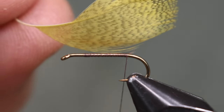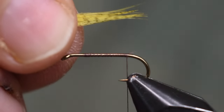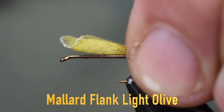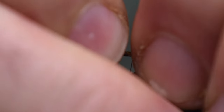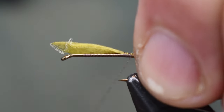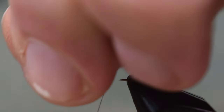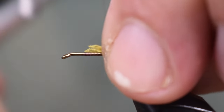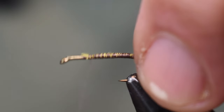For a tail we're using some light olive dyed mallard flank — just taking a clump of that, about 10 fibers or so. I want that to be about the length of the hook shank, not any longer, maybe a little bit shorter. There we go, I like that. Right to the bend there, and then I'm going to come up with this to build up just a slight bit of body — taper that off. Just a hair of buildup, but not much at all.